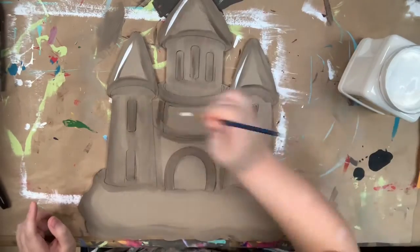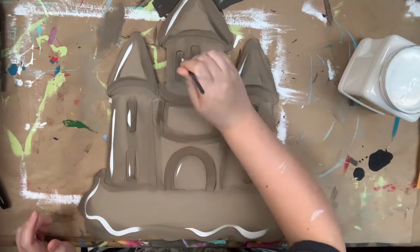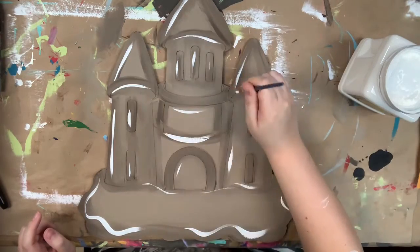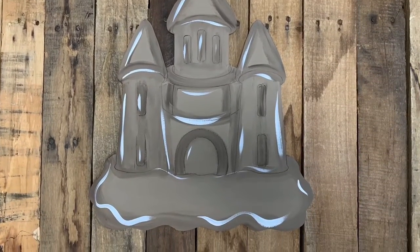Once I've done blending, I'm just going to kind of highlight and outline with the color cotton. This is just kind of separating everything, but at the same time it's not a harsh outline. I really just wanted shadows and highlights for this particular cutout. To me, it makes sense as a sandcastle would not have harsh lines.